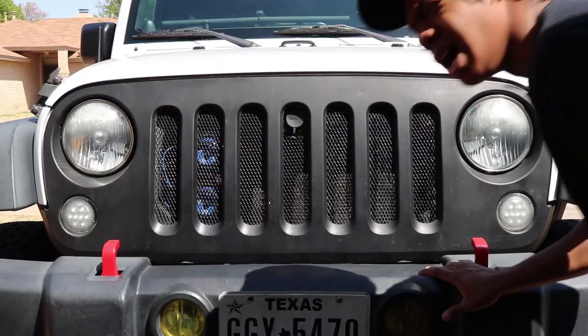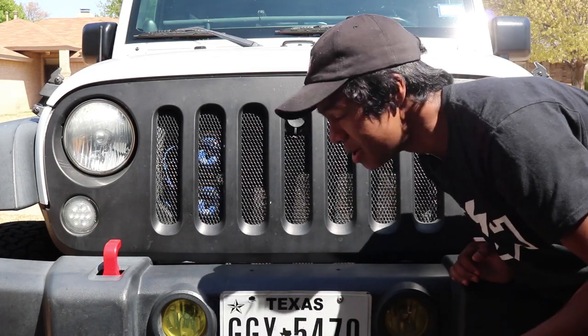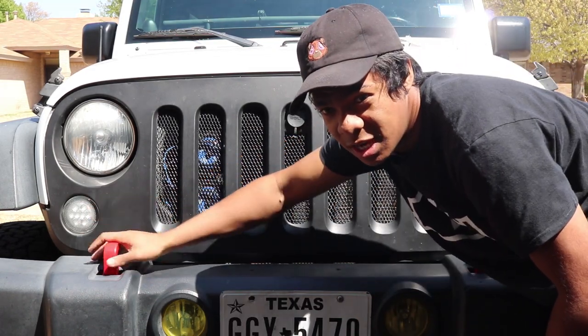Today I'm going to fix my hyper flash on my turn signals. If you guys have a Jeep JK and switch to LED turn signals and LED rear turn signals, you're going to run into the same problem sooner or later. What's weird about my situation is it's only on one side. I'll show you the problem right now — I'm going to turn on each turn signal and you guys are quickly going to see the hyper flash happening on this side.